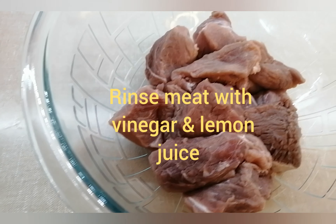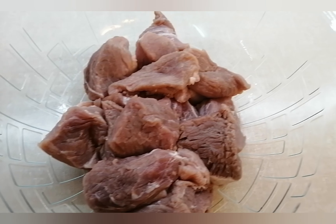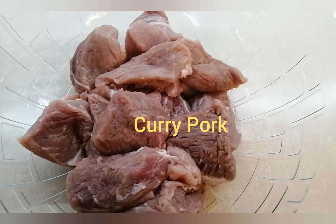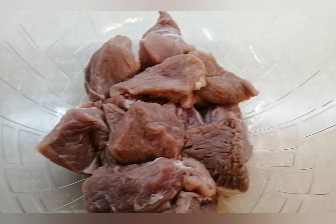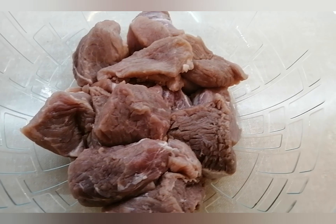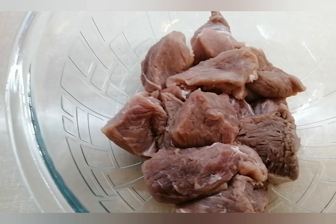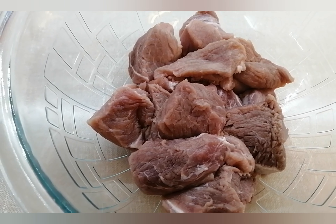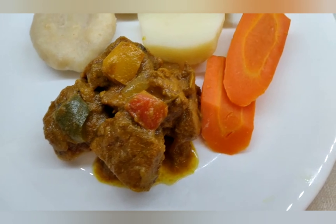Hello my beautiful people, welcome back to my kitchen! Today I'm going to make a simple and easy recipe — curry pork. Before I start cooking, I would like to take this time out to thank all of my subscribers, my old and my new subscribers, and also my channel membership. One love! Okay everyone, let's start cooking.